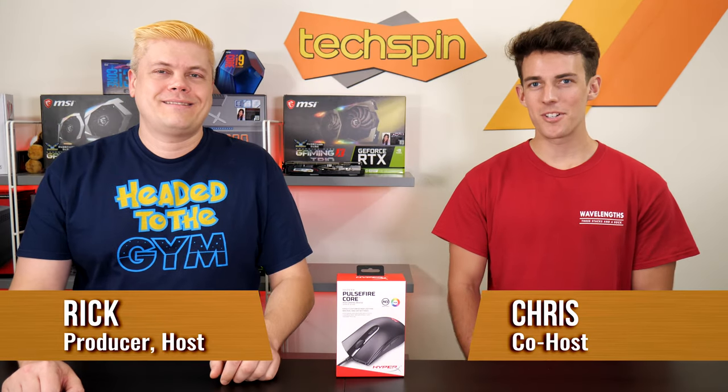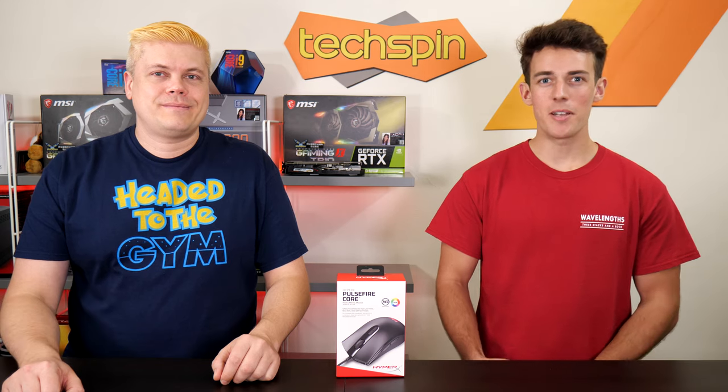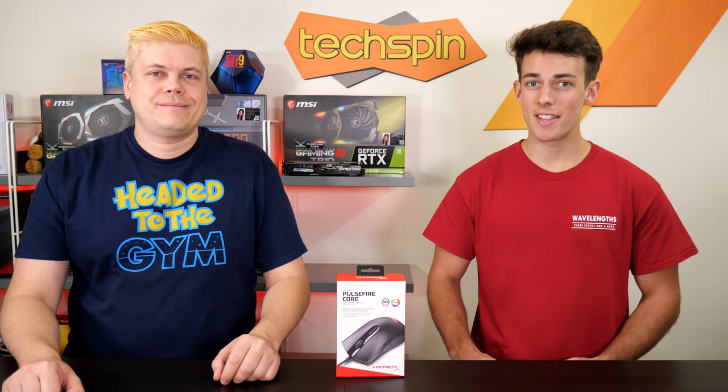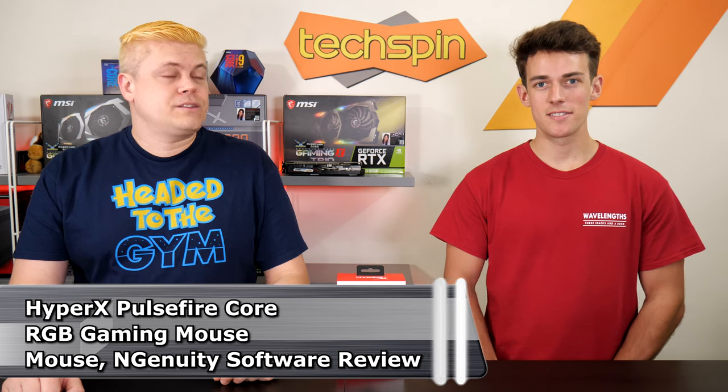Hey everyone, I'm Rick and I'm Chris with Techspin. How good is your current mouse? Upgrading your gaming or even regular mouse is a big thing for most people. After all, it is the main method of getting around in Windows.